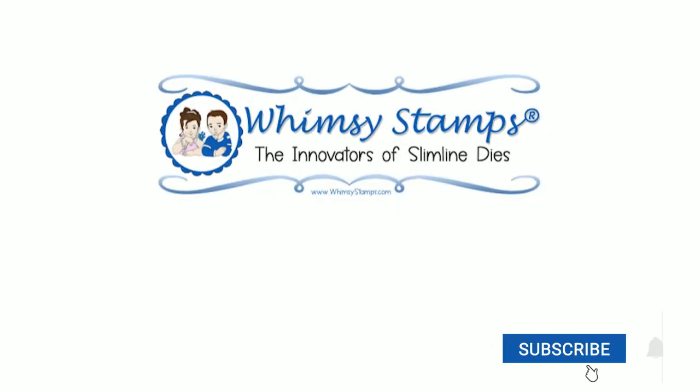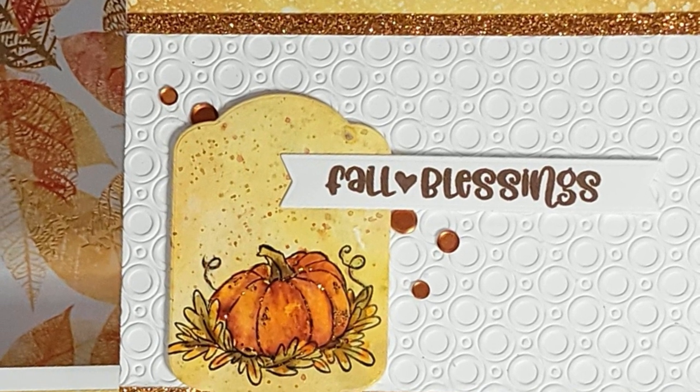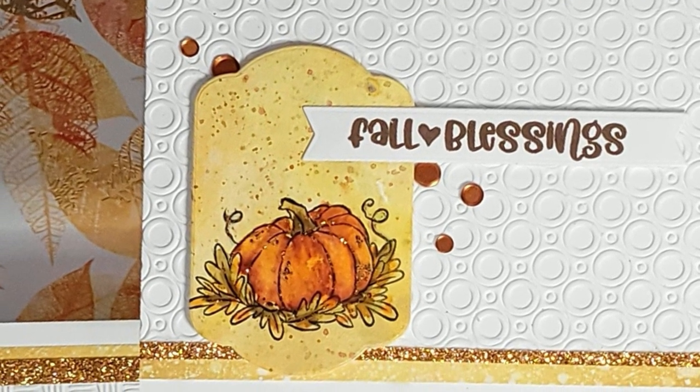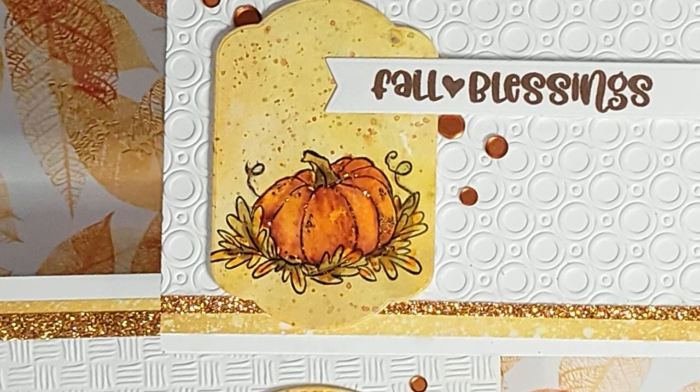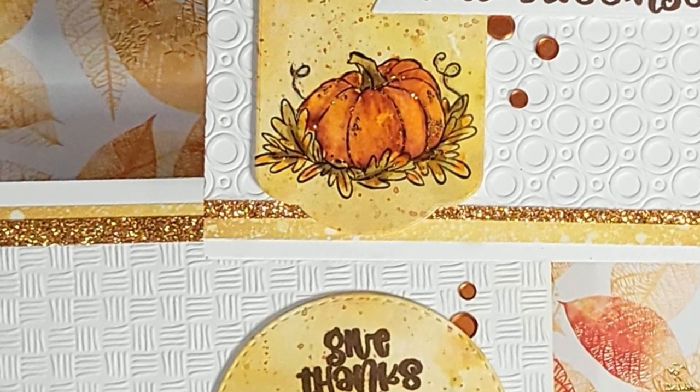Hey y'all, it's Nancy the Handy Scandy — thanks for joining me again on the Whimsy Stamps channel. Today we are going to be making these two fall/Thanksgiving cards, whatever purpose you might want them for. We're going to focus on the down and dirty watercoloring that I love to do.